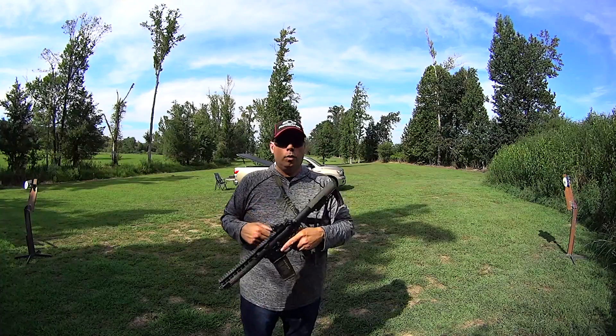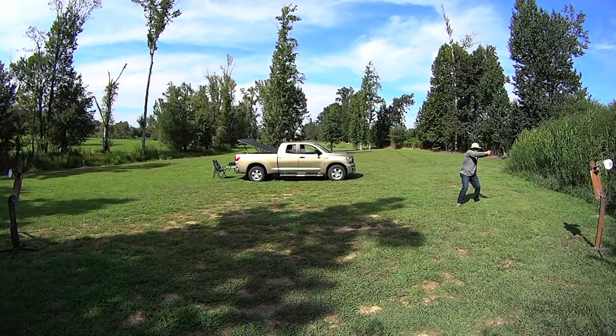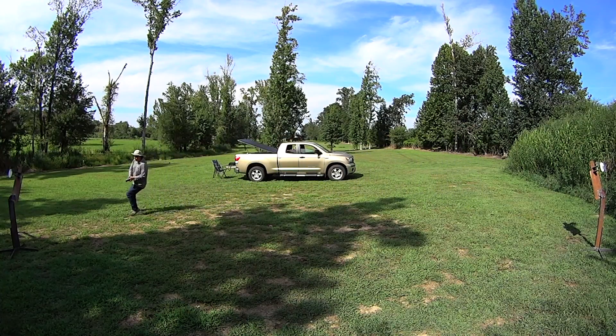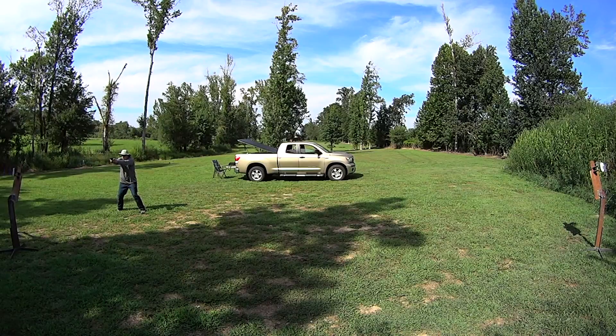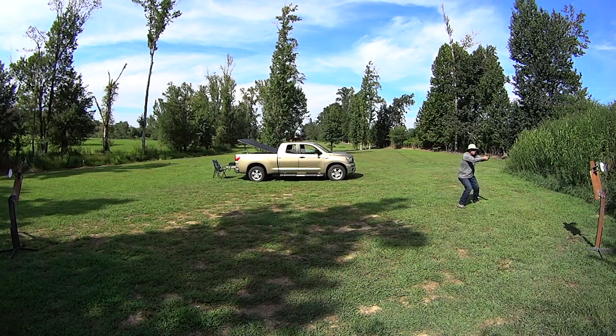This drill not only works with rifle, like we're going to do today, it also works really well with handgun. You're able to get into a full-on run and traverse one, two, three, four positions. I would suggest that you not go more than four cycles.